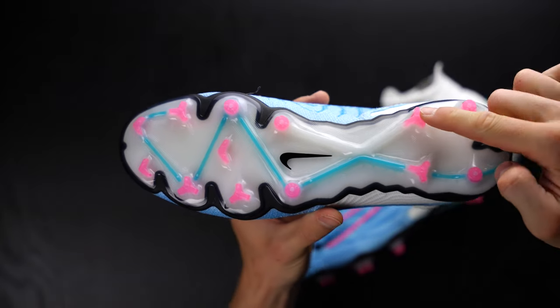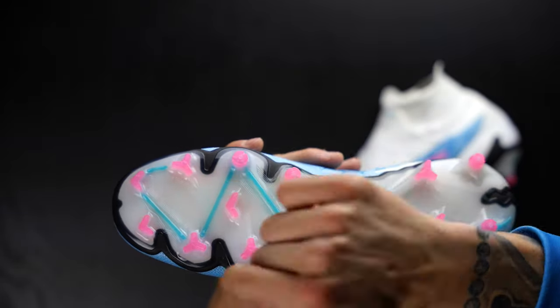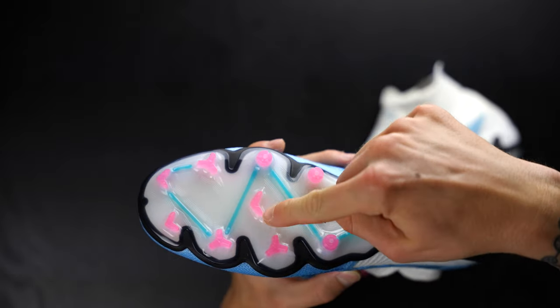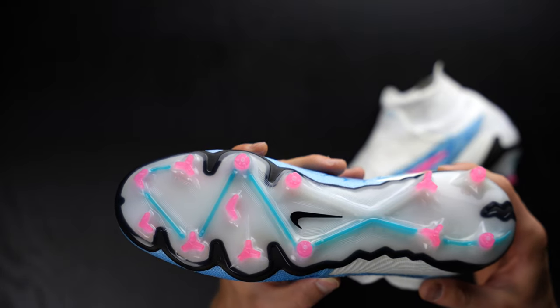I would honestly say it's a personal preference. Just go with your gut — if you need AG go AG, if you need FG go FG. The stud pattern on the AG model, if you haven't seen my review, is the exact same sole plate except all the non-conical studs here are replaced with conical ones, and instead of the little Chevron stud in the middle, you've got three tiny conical studs. So it's really super similar to this sole plate — it's really sort of a toss-up.